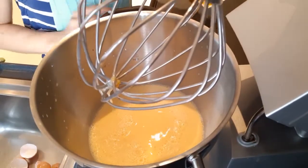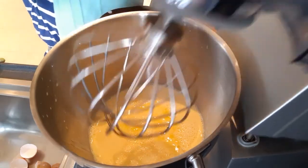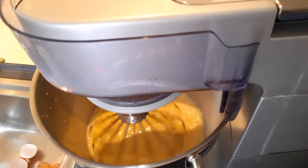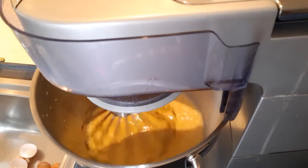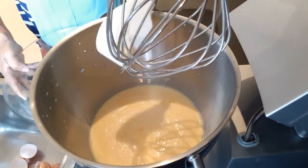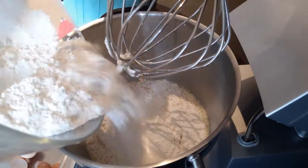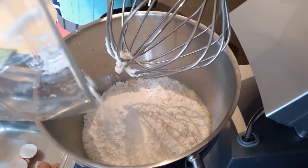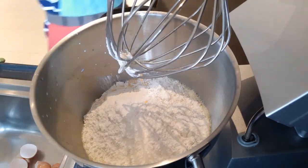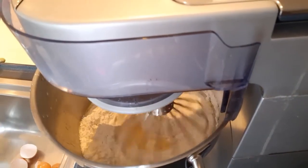Okay, when the egg and milk is fully mixed, it's time to add the butter and mix up a bit. And then let's add our flour — 500 grams of plain flour. It's not self-raising, it's just plain. Then mix it again, slowly.